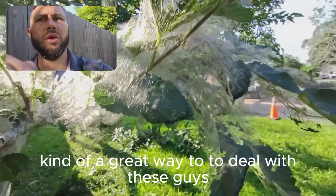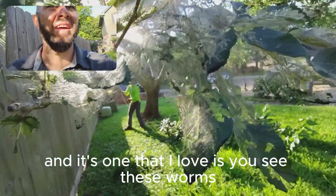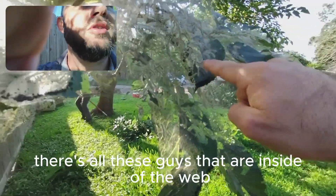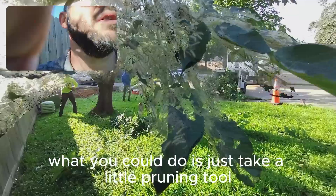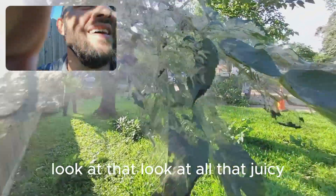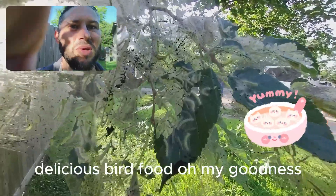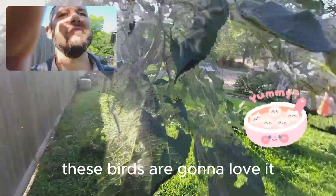There's actually one great way to deal with these guys, and it's one that I love. You see these worms? There's all these guys inside of the web. What you can do is just take a little pruning tool or something like that and open up these webs. Look at all that juicy, delicious bird food! It just makes me hungry — all that protein. These birds are going to love it.